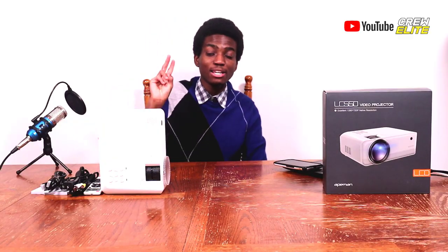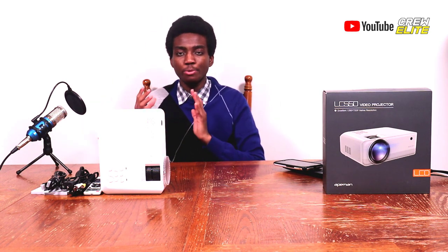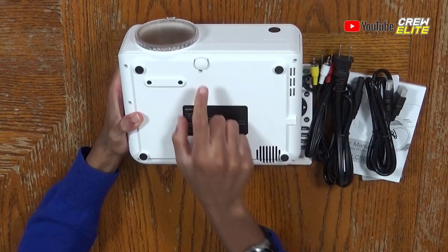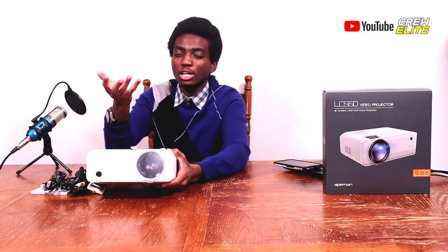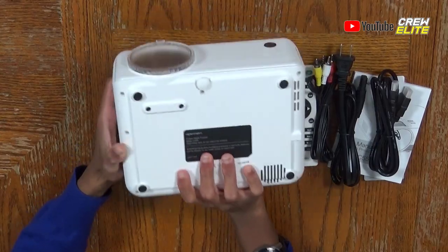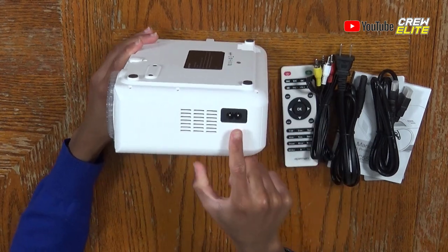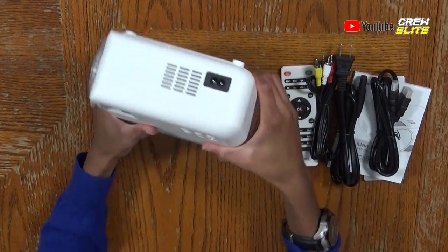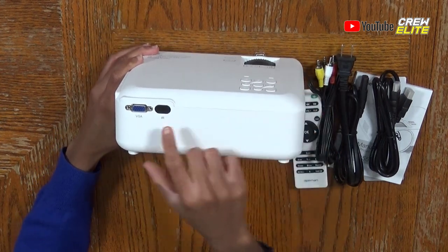This projector actually has two different HDMI ports, so you can have many devices connected at all times. On the back side, there's a foot rest you can twist to give the projector some lift off the ground if you want to elevate it. There's also the power input slot on the side, and VGA input and infrared on the back.